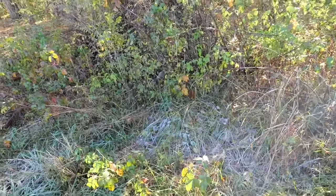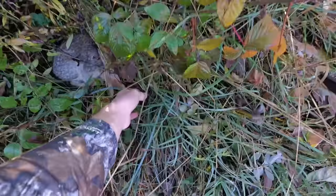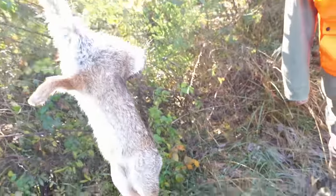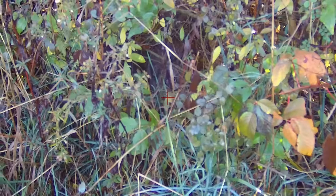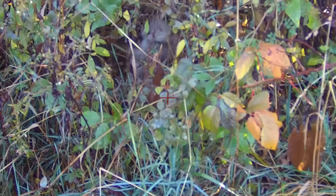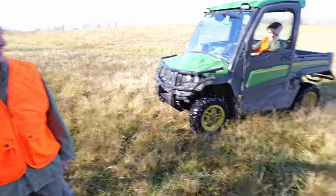Oh my gosh, I got it! I just got a rabbit — I cannot believe it actually worked. That's a big one too — it was just facing right at me. One rabbit, zero to zero with a BB gun!